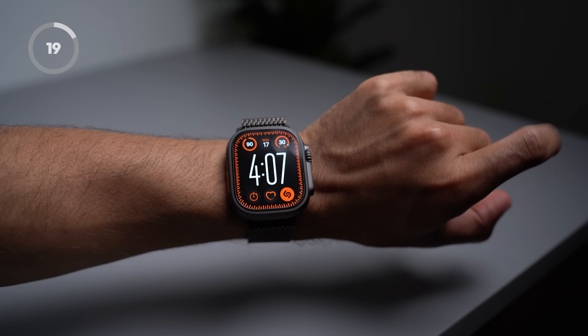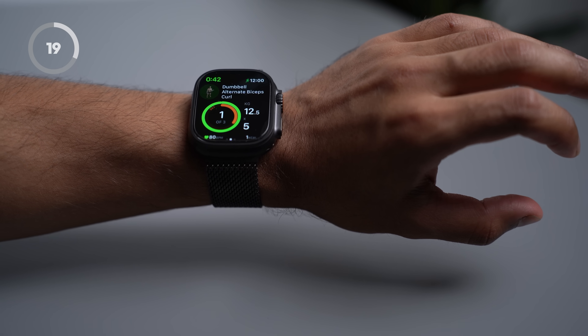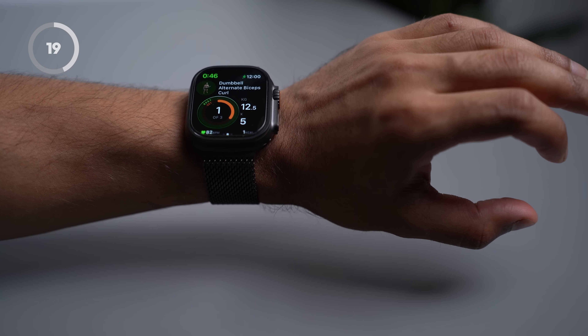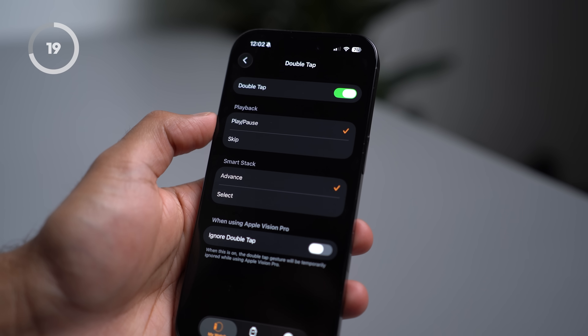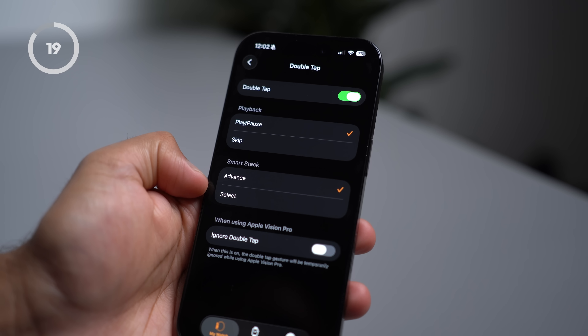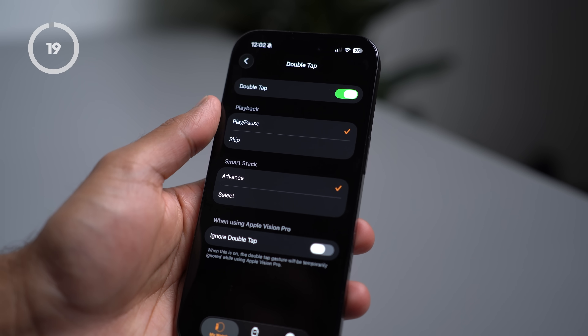A really cool feature in the newer Apple Watches is double tapping. You can double tap to bring up the Smart Stack, or if you're within an app — like my gym app — I can simply double tap and it will record my set, saving me from having to put something down if I'm holding it in my other hand. You can also double tap to reply to a message or answer a call. You can customize this under Gestures, Double Tap — here you can change what it does during playback, from play and pause to skipping, or from advancing through widgets in your Smart Stack to selecting and opening the app.